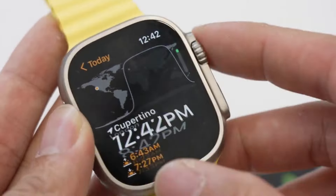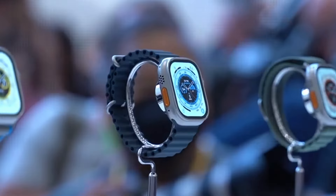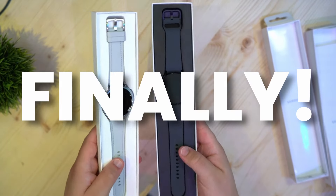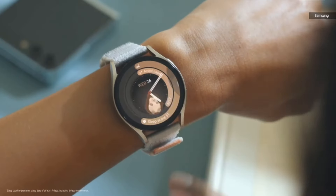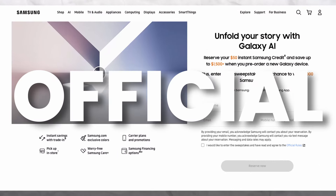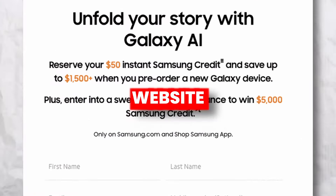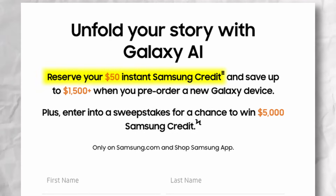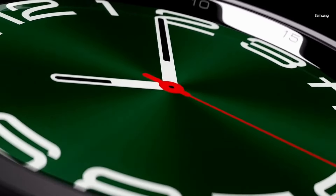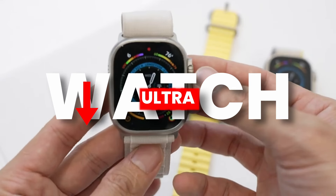Samsung is adding big features to justify that $700 price tag. Would you buy the Watch 7 Ultra at this price? Samsung has also started reservations on their official website — you can reserve your next Galaxy device and save up to $50. There's no commitment involved; you just need to provide a name and email.